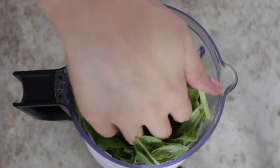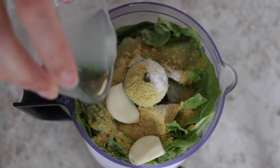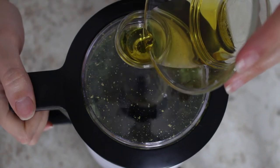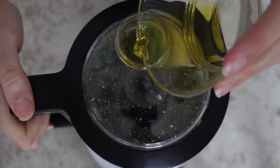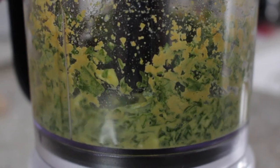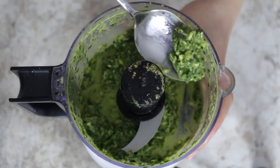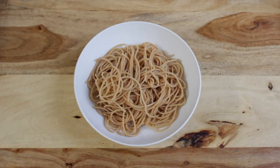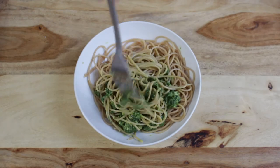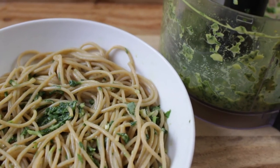Now you just want to add everything to a food processor. Give a few pulses to chop everything and then add your olive oil progressively. You could make this recipe oil-free — you would just have to replace your oil with some warm water. This pesto only took about 5 minutes to make and now it's ready to add to our pasta. I just cooked some whole wheat spaghetti and now I'm adding my pesto to it. This is a really easy summer meal that you can put together in under 5 to 10 minutes — I find it so refreshing and it's one of my favorite meals during summer.